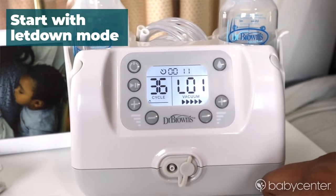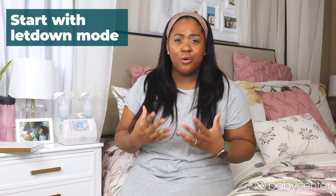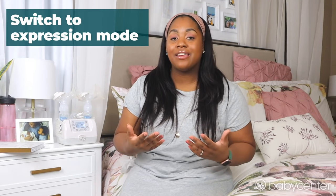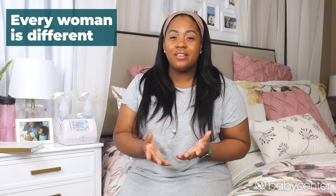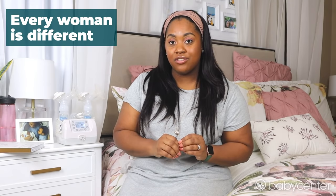Let Down Mode stimulates let down by mimicking baby's aggressive suckling pattern. Once I've had a let down, I then switch over to Expression Mode, which mimics baby's more relaxed feeding pattern. While I pump, I utilize the timing feature on the Dr. Brown's Custom Flow Pump and I typically pump about 20 minutes per session. I usually have about 2 let downs per pumping session, but every woman is different and it really depends on how long your pumping sessions are.